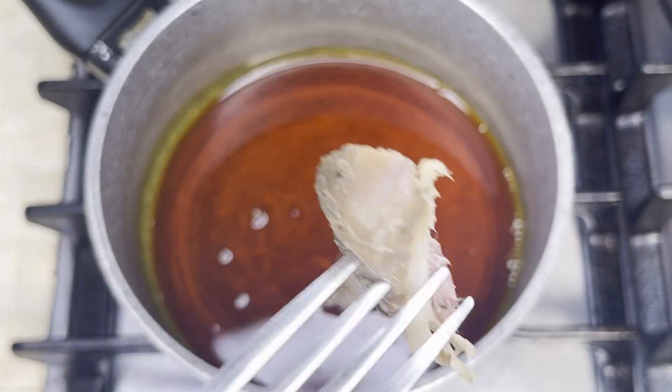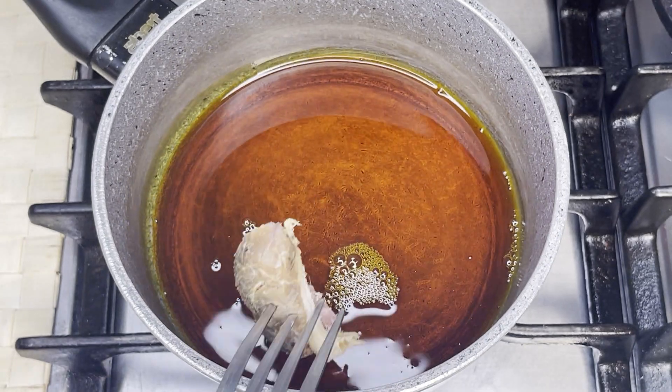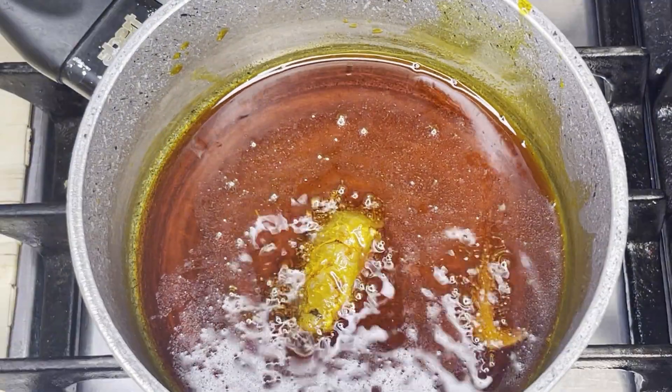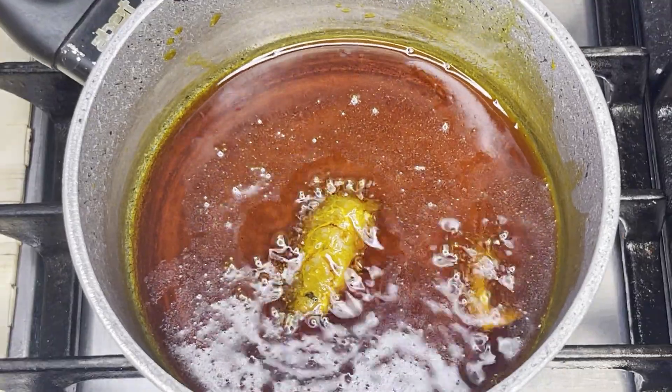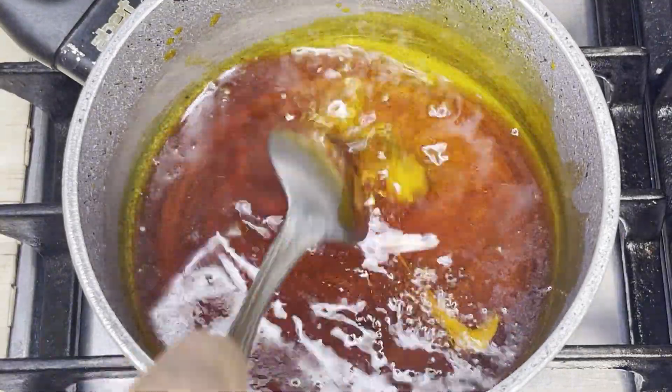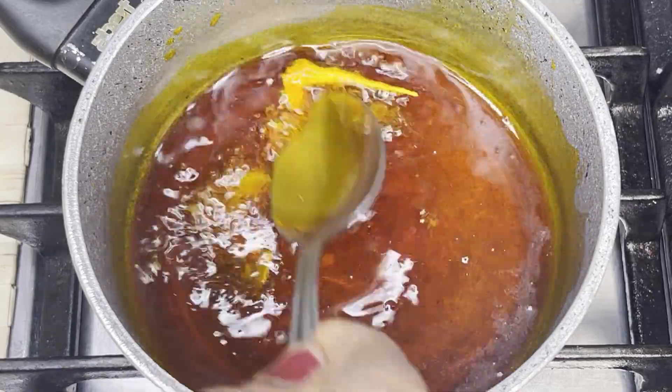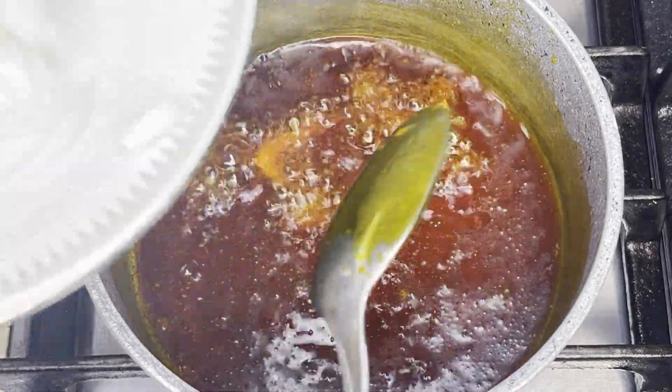I flavored it with fermented fish and added in chopped onions. I let this steam for about three minutes and then added it back to the food.